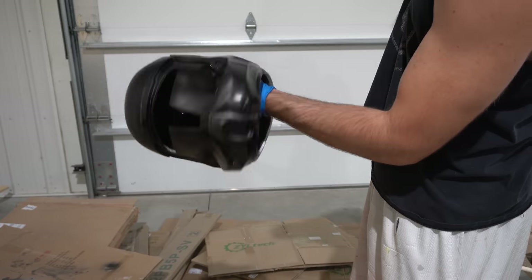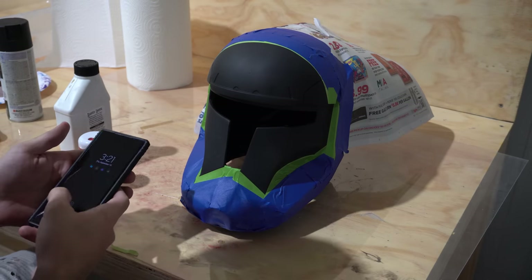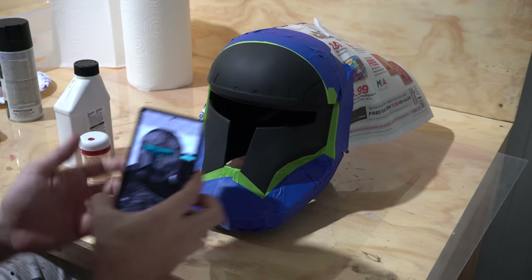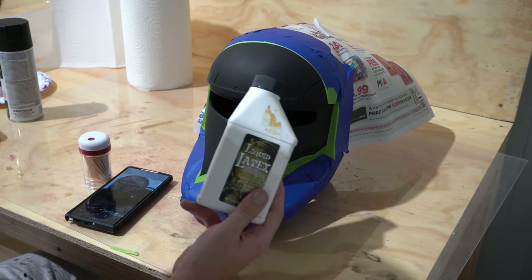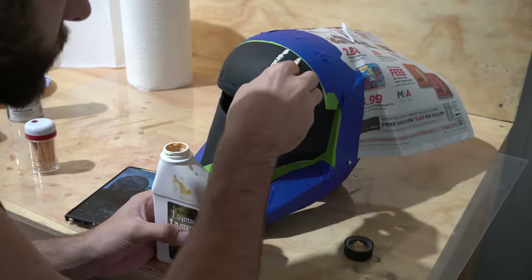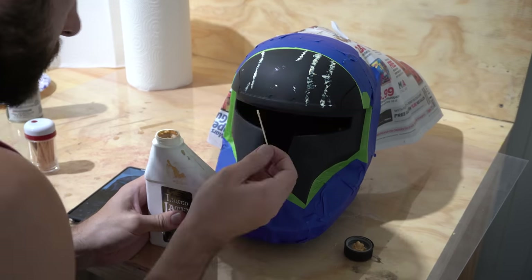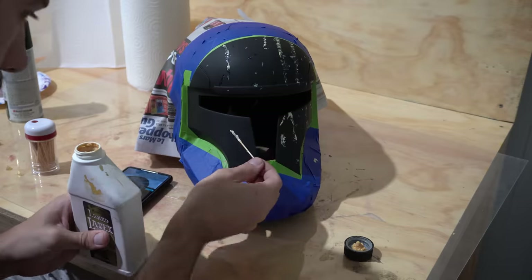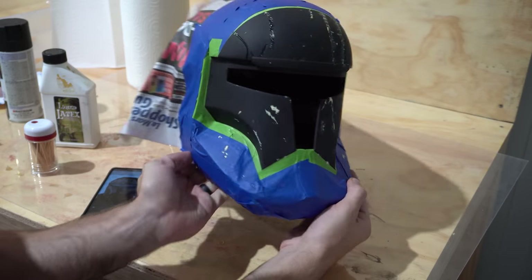I've jumped ahead and got the helmet taped off for the area we're going to paint white. Before adding white we're applying some liquid latex for the weathering effect. Scorch has three main scratches on the forehead and a lot of miscellaneous damage all over. I'm applying the liquid latex with a toothpick for good control, using a reference image to hit the major identifiable pieces and then going my own way for everything else. We'll let the latex cure for about 20 minutes and then paint on the white.